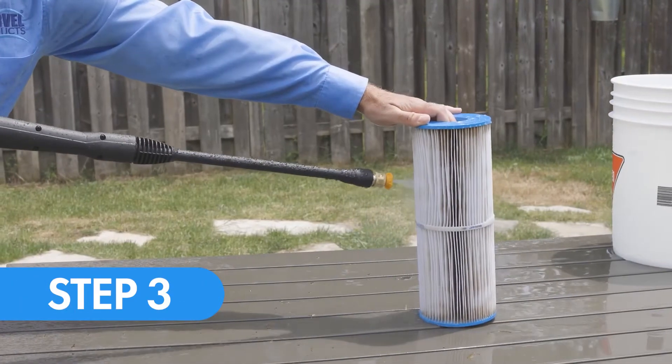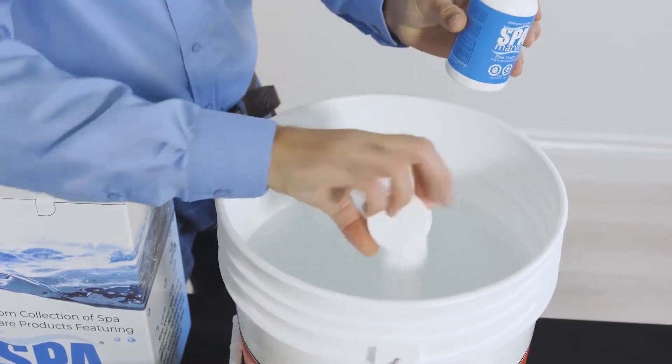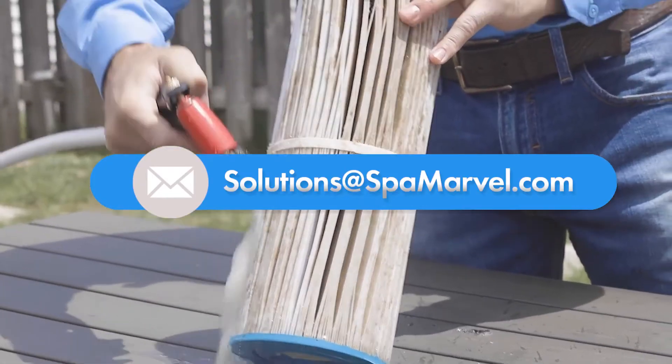Step 3. Remove your filter and clean it. For detailed instructions on how to clean your hot tub filters, you can view our video on filter cleaning or email us for detailed instructions at solutions@spamarvel.com.